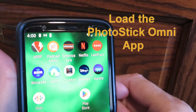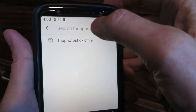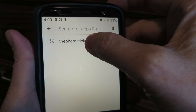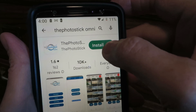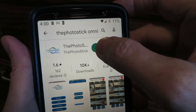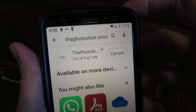We're going to go to the Play Store — that's where you get your app. Go up into the search bar and search for the Photo Stick Omni. I've already searched for it so it came up automatically, but you'll have to type it in the first time. Then hit install and it's going.